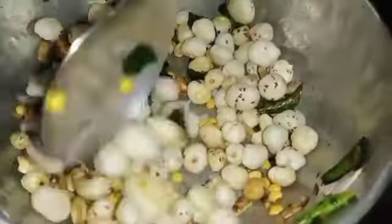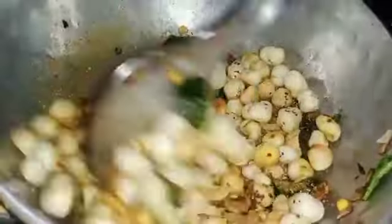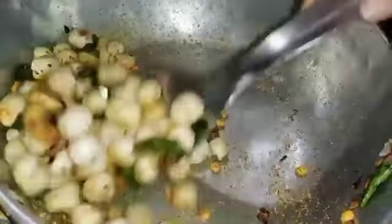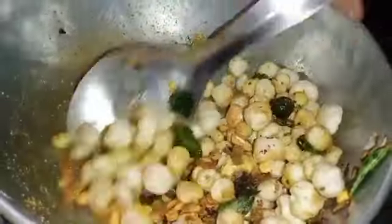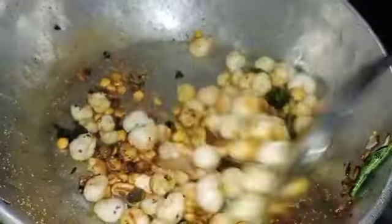Fry the pan on a slow flame for 3 to 5 minutes. Sprinkle a small teaspoon of salt. After 2 minutes, sprinkle a small teaspoon of red chili powder.